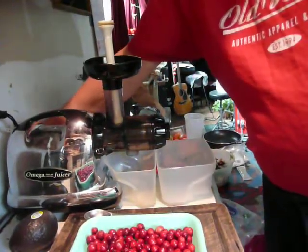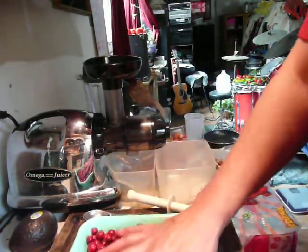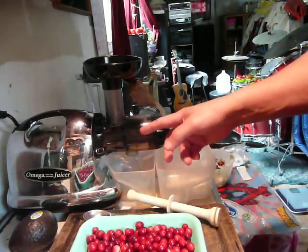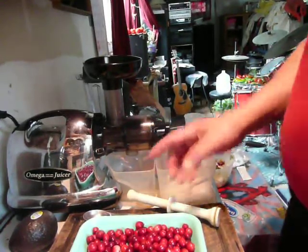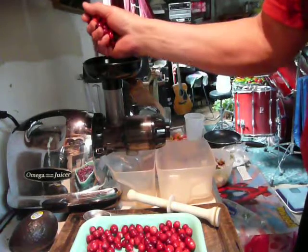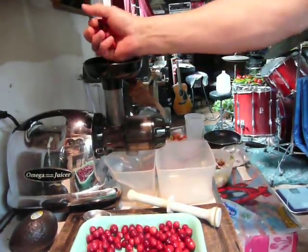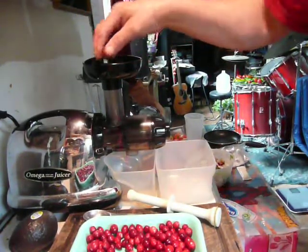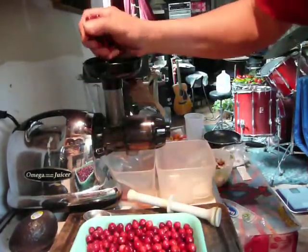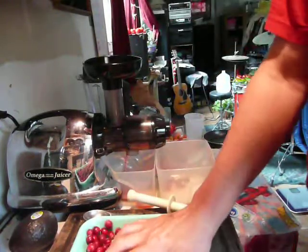Let's go. This is an Omega juicer, a masticating juicer — a slow auger — which is less apt to destroy enzymes from heat friction. I wonder how this is going to taste. There should be no problem for this machine to juice these.